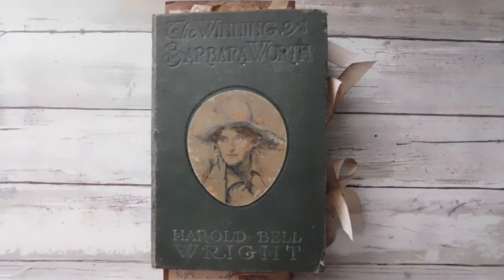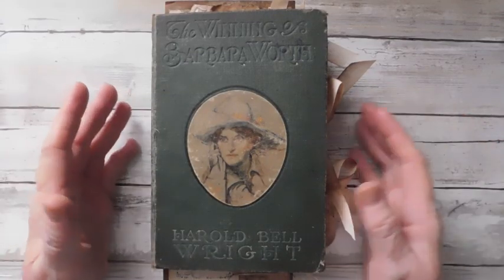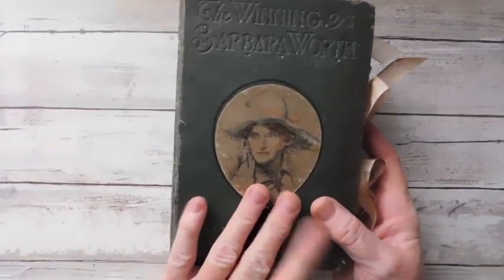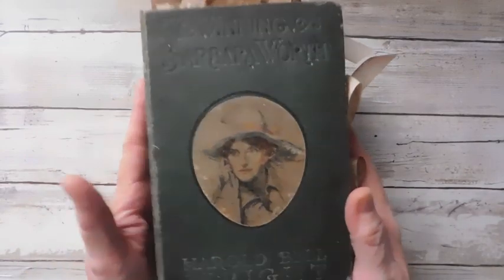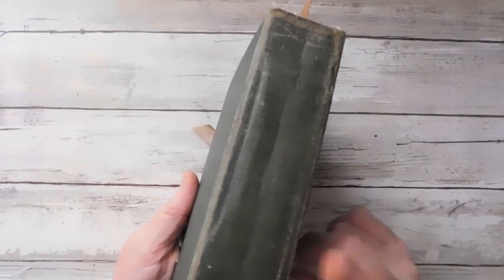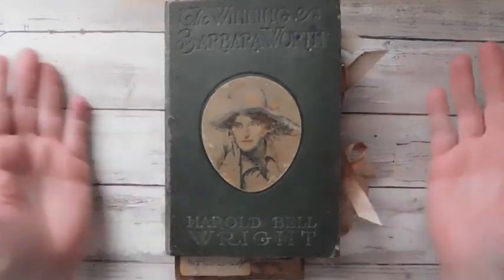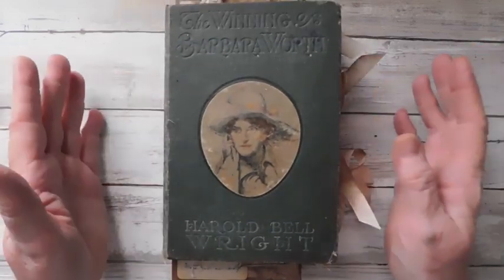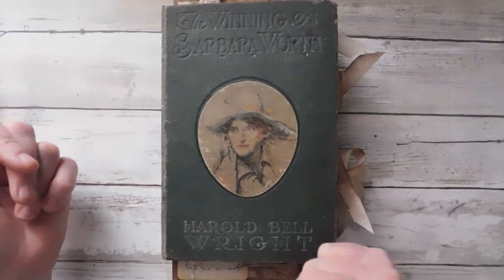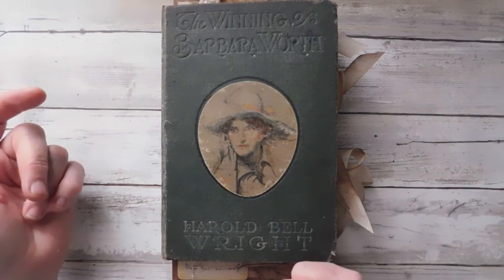Hey everyone, it is Suzy and I hope you are all doing well. I wanted to show you a flip through of this little altered vintage book that I did the spine tutorial in. I'll put that link to how I bound the journal in the spine without it showing on the back side — some of you have already seen that and I hope you enjoyed it. I'll put that link in the description box.